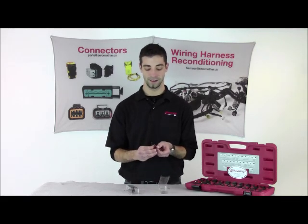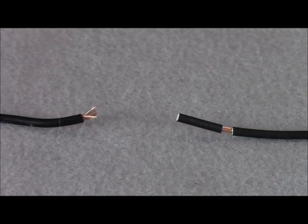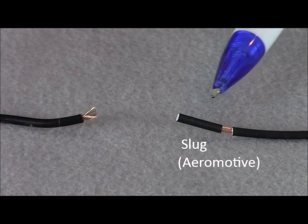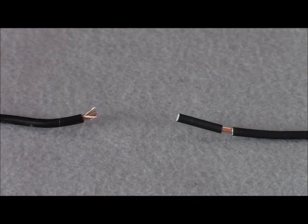As you can see, there's no slugs on the end of our pigtail. What do I mean by slug? A slug is a little plastic piece on the end of the wire that helps aid in the installation when using a butt splice, like threading a needle.